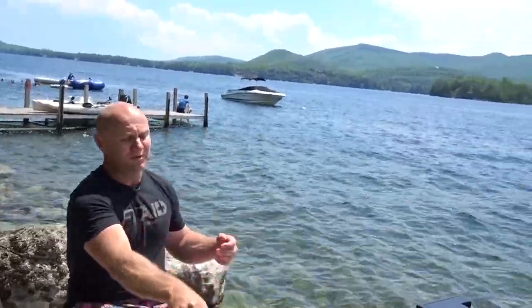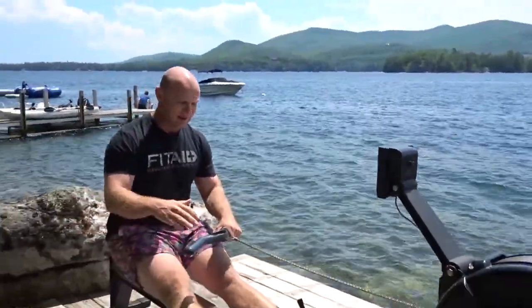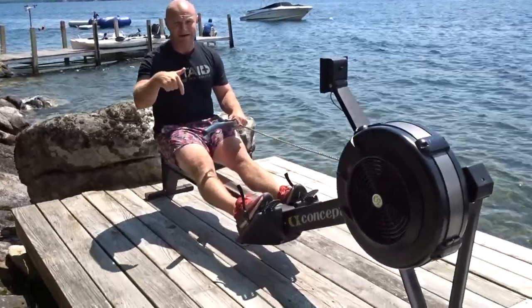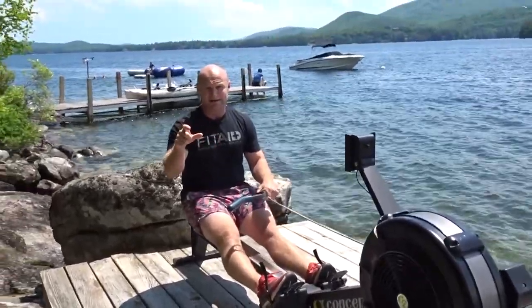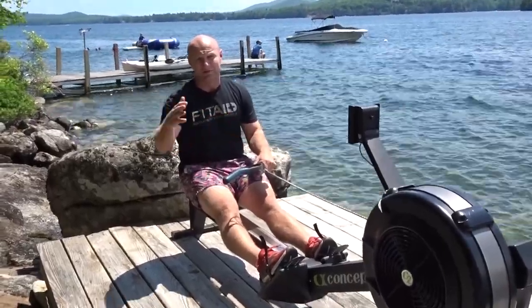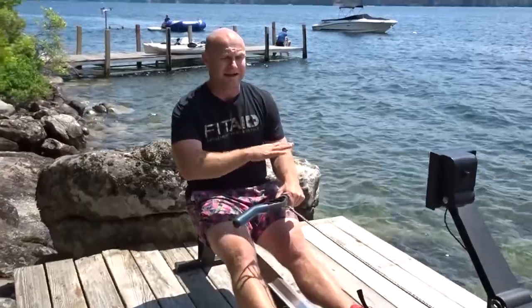For most people, we want to grab the handle. For the Aerobic Monsters program, make sure you get into the description right now — we're going to have a sale, just use the coupon code 'shrugged' to save 10%. We're going to build your aerobic capacity on the ERG and you're going to crush it, so get into the description right now.